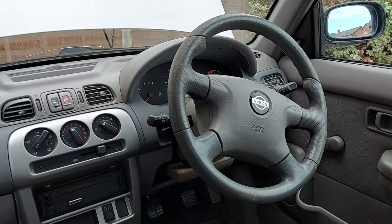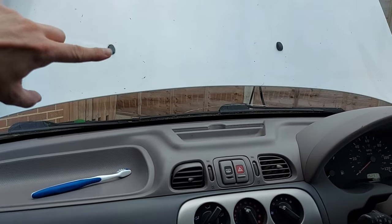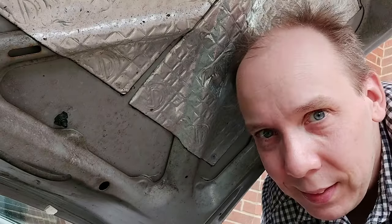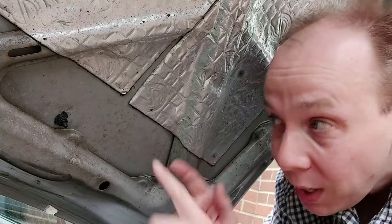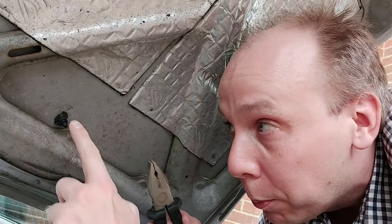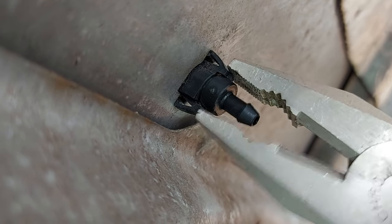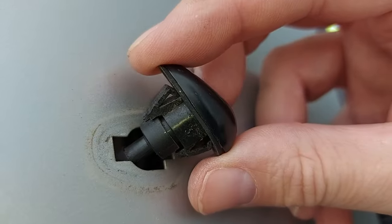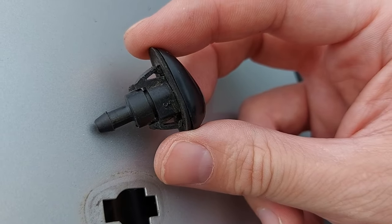What we need to do now is completely remove that washer jet from the bonnet of the car, then soak it in a special solution that should eat away the blockage and enable it to work. How you remove your particular washer jet depends on your particular car, but often there's simply a little plastic clip that you can release with a pair of pliers from under the bonnet, and then you simply push the washer jet through to the other side.